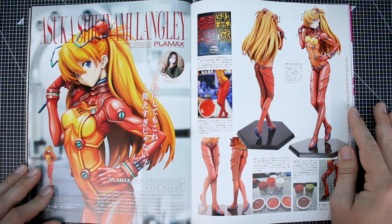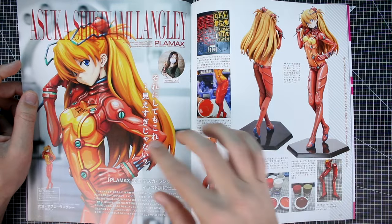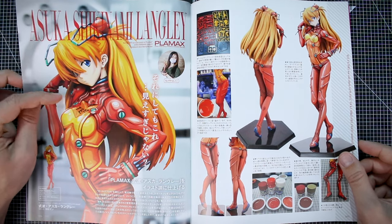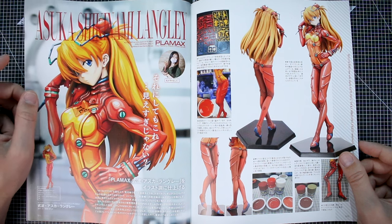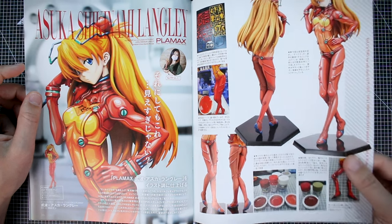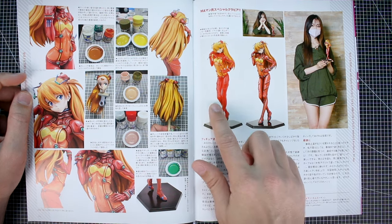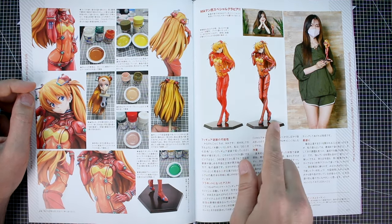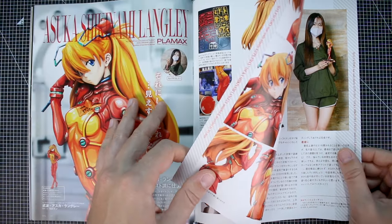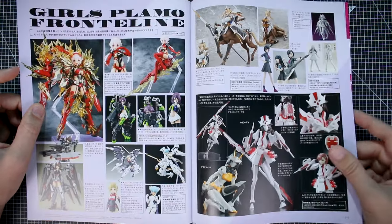We also just recently covered the Asuka Plamax kit. This is a really cool painted build using an animation-style painting technique — something I've seen a lot on mecha model kits, but much less so on kits like this. It looks really, really good here on this Asuka kit. You can see the original kit compared to the painted version and it looks so much nicer. This one was modeled and described by Ma-Man.